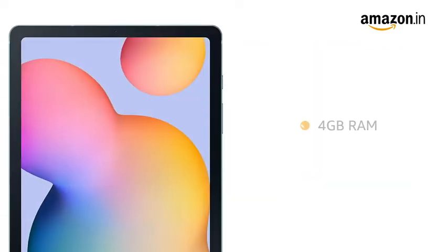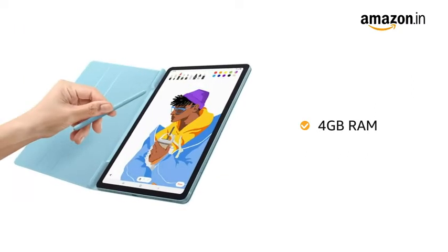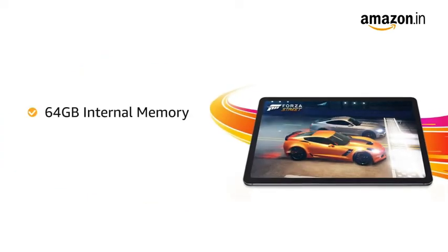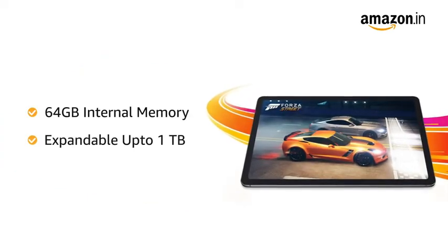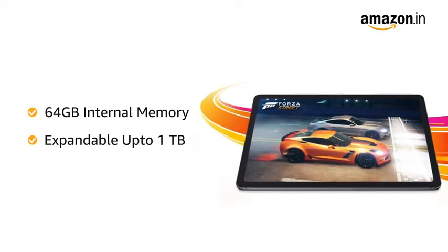The Samsung Tab comes with 4GB RAM for smooth performance while playing games or switching between multiple apps. It also features 64GB internal memory which is expandable up to 1TB, to let you store all your pictures and videos at one place.